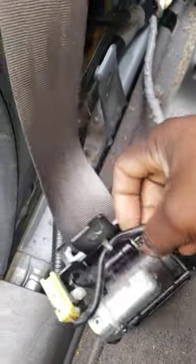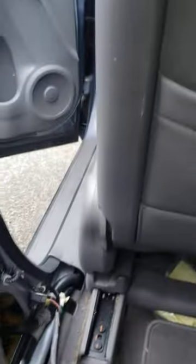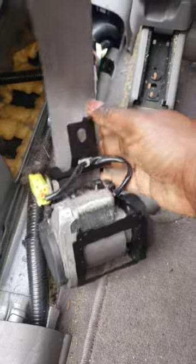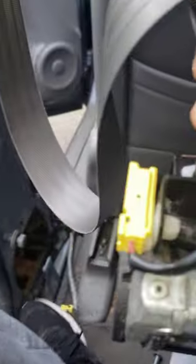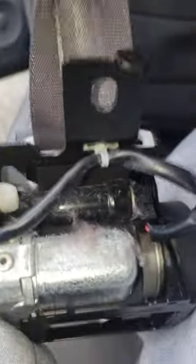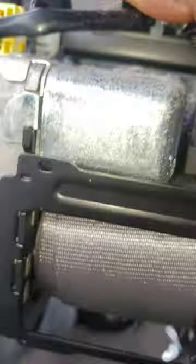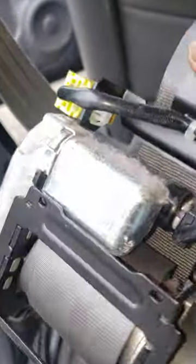Hey, what's up guys? I'm having some issues here with this seatbelt on the driver's side of the CRV. The belt is stuck — it won't come out at all. When I check in there, I have enough slack that is left, but it looks like it's stuck.